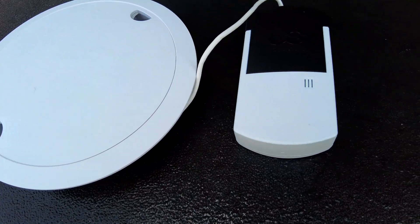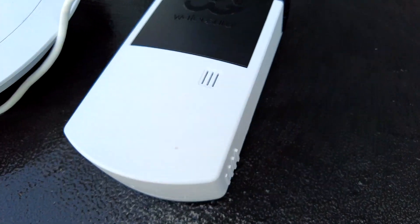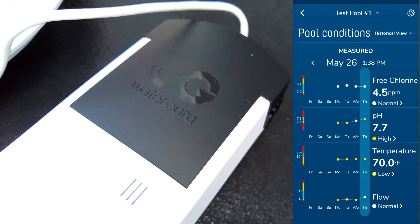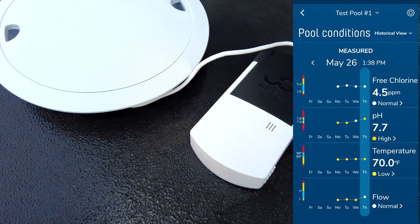I'm going to show you the WaterGuru Sense. This is the device that sits in your skimmer. It'll give you your chlorine, your pH, and also your temperature and the flow of your pool.